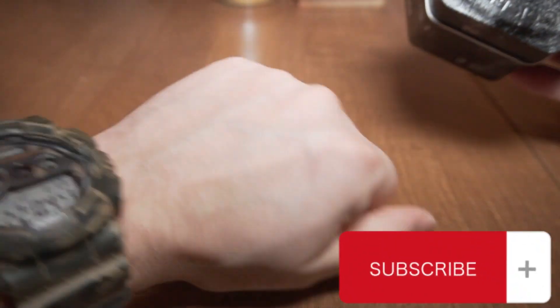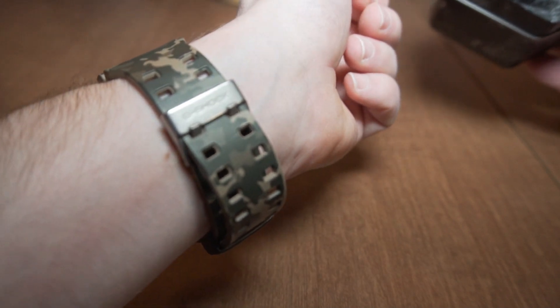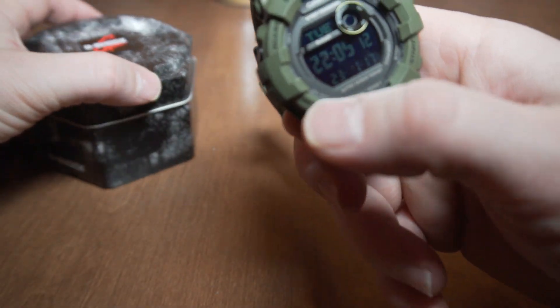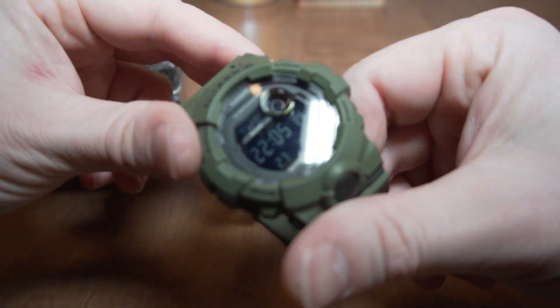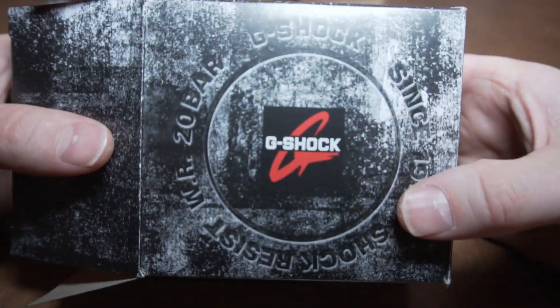I love G-Shock watches — as you can see I'm wearing my old trusty one right now with the metal clasp. I am very upset with G-Shock and this current watch, so I picked this up on Amazon.